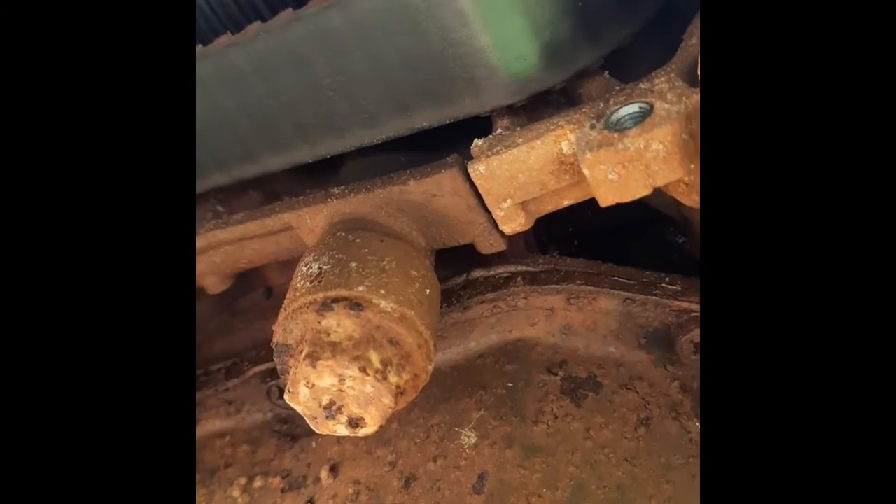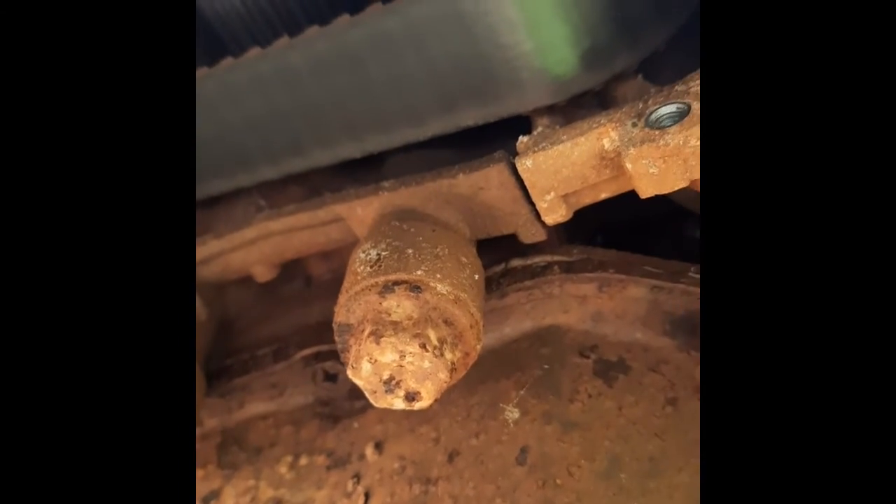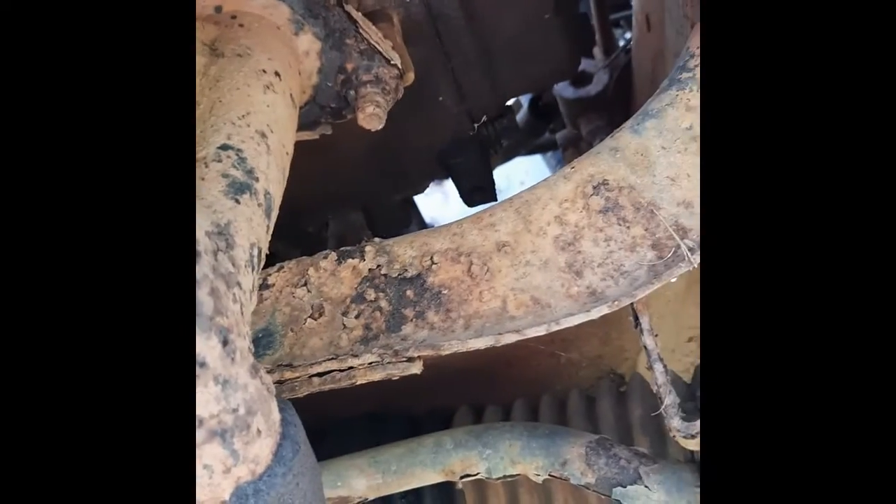The cam belts actually look quite good so we probably won't bother doing anything about those. We'll just tidy up some of these oil leaks and put new rocker cover gaskets on, which I've got. But yeah, we'll just start cleaning her up first.